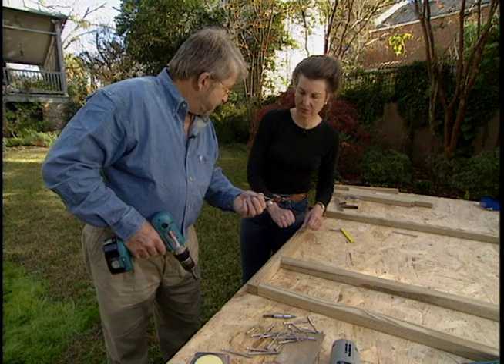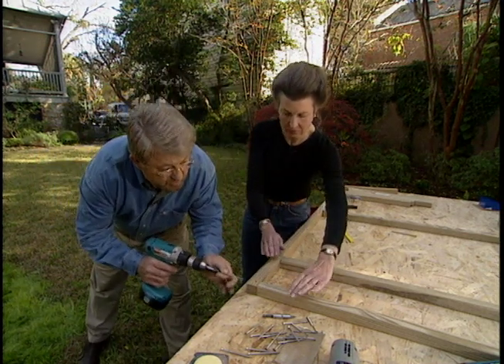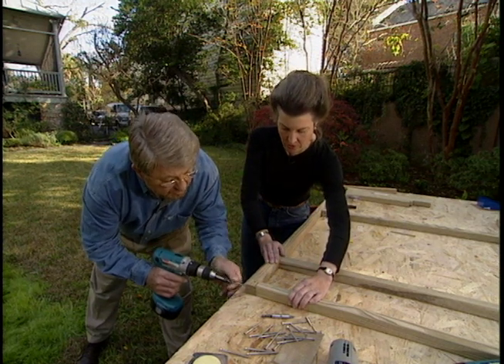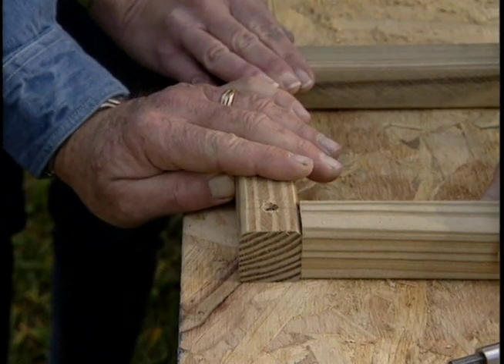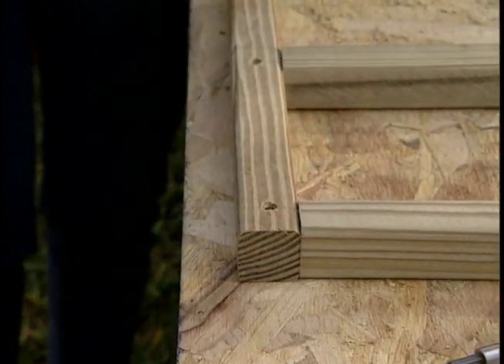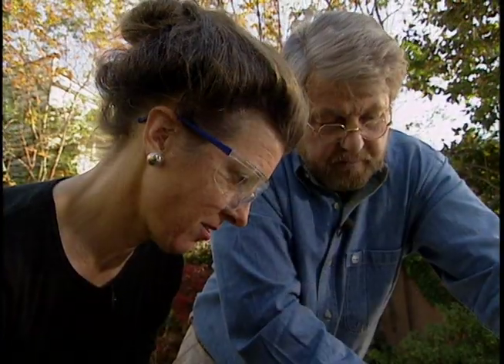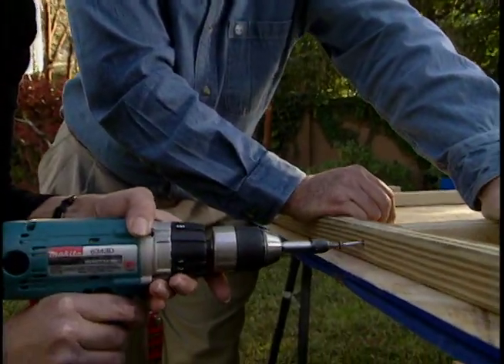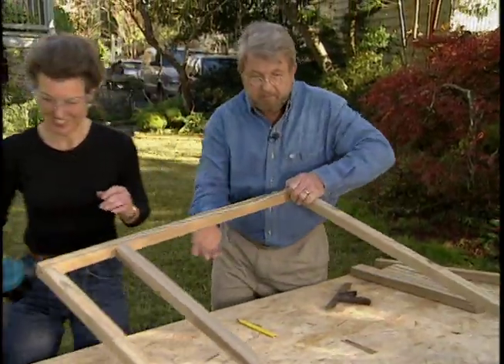Counter-sinking the holes will allow the screw heads to be flush with the wood. I want to use these stainless steel screws — they're rust-proof. They go right in the holes that we drilled just a few minutes ago. Can I hold this for you? That'd be great. Great, just like that. Want to try one? Yes, I do. Good, let's move on.